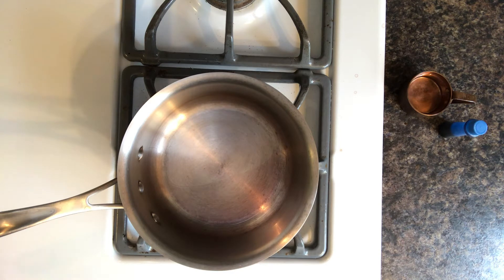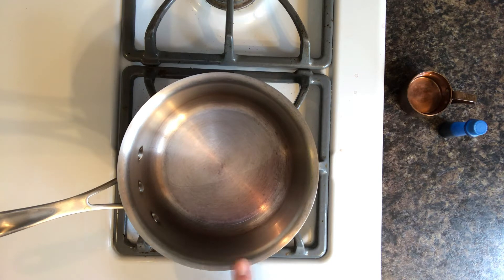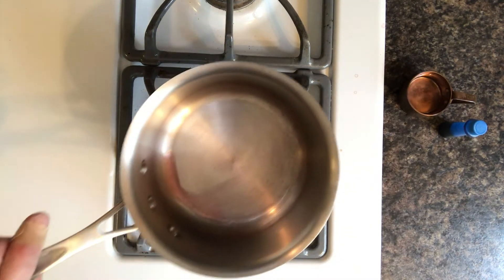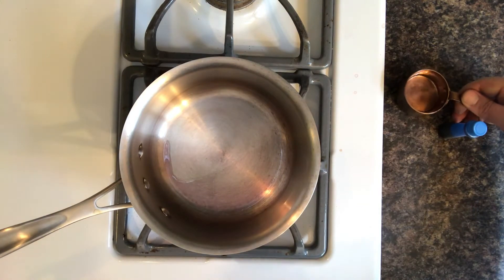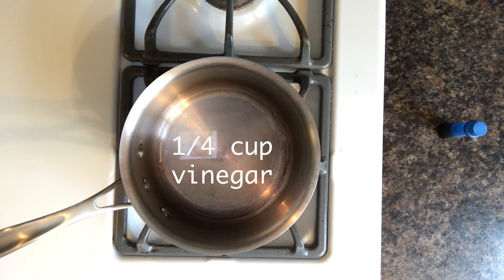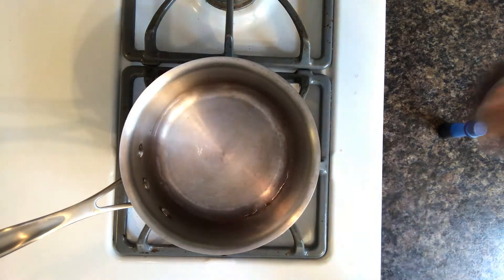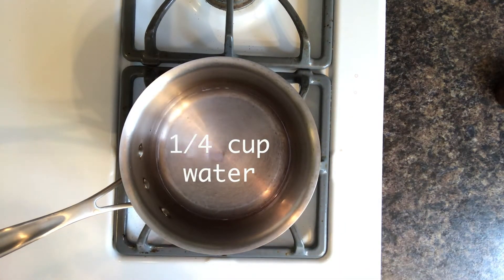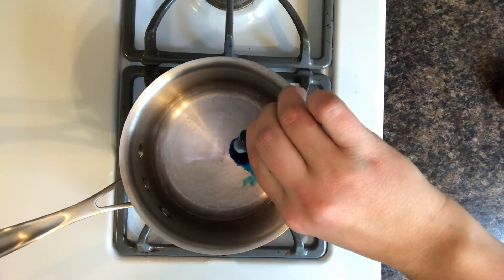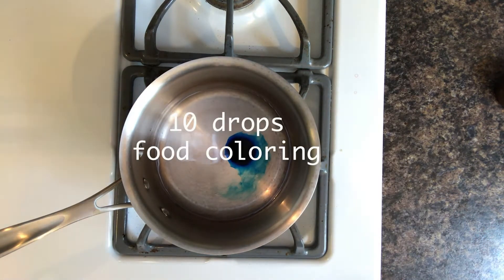We're also going to use a stove. We don't need it for very long, so if you're comfortable using the stove, perfect. If not, ask your parent or guardian to help you out. The first thing I'm going to do is add equal parts water and vinegar to this pot — a quarter cup of vinegar and a quarter cup of water — and turn it on. Then I'm going to add 10 drops of food coloring, and I'm using blue for this one. One, two, three... ten. Give that just a stir.